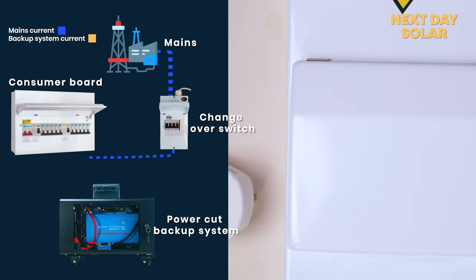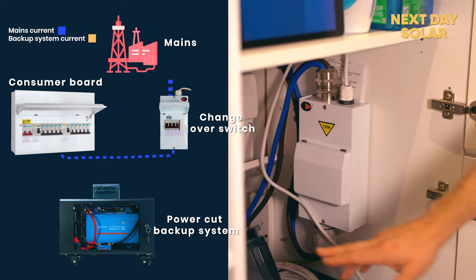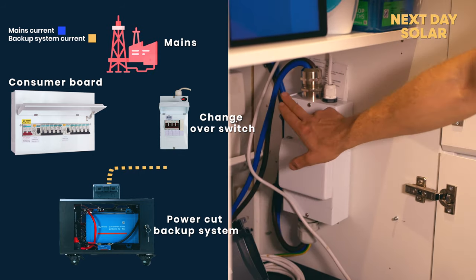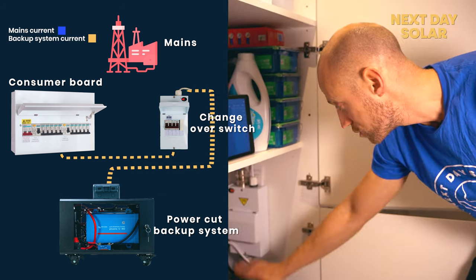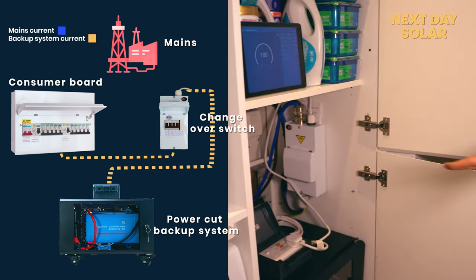The first thing you will need is a grid changeover switch. It's very simple to install — it takes power from the grid into it, takes power from another device such as a power station, and then it goes out to your consumer board to power your home.